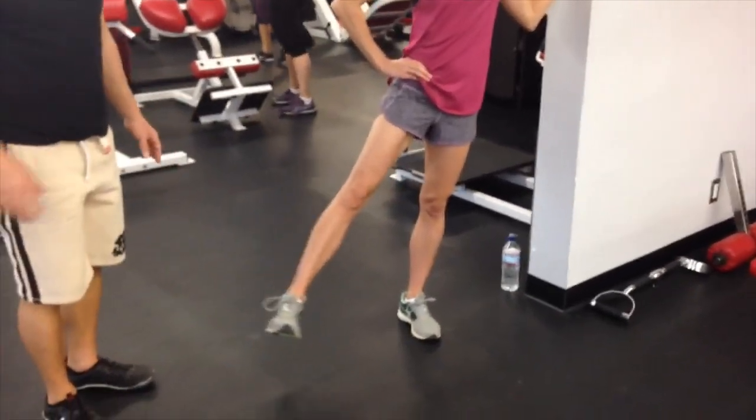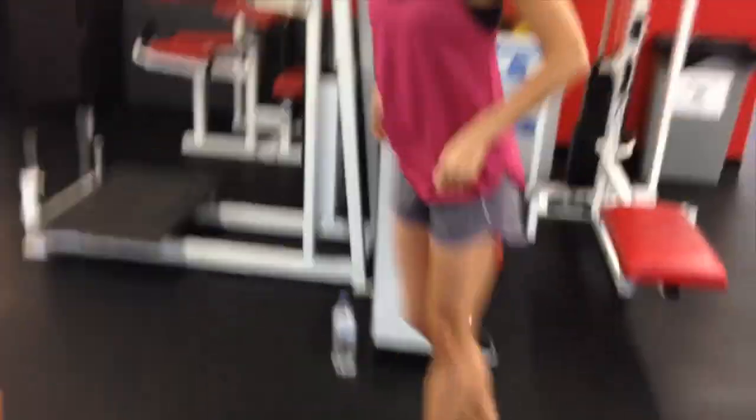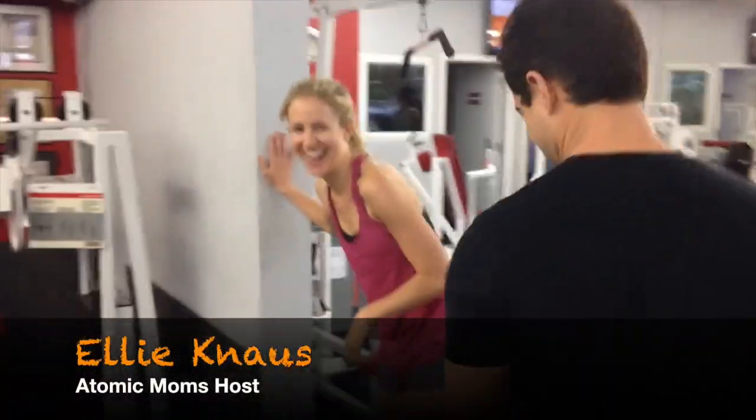Ellie, switch it up — come around to the other side. Should I take off my shirt? Yeah, show those abs.